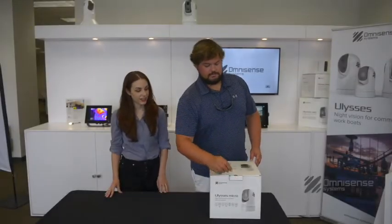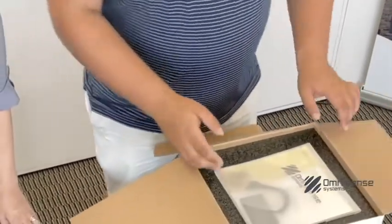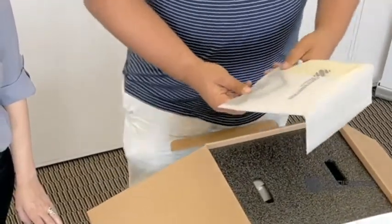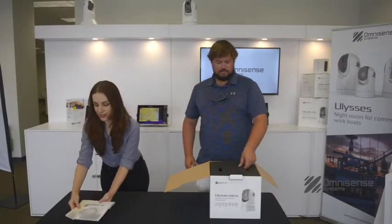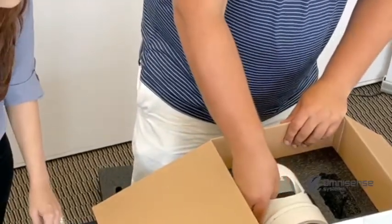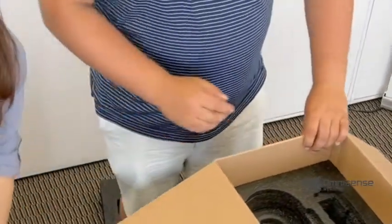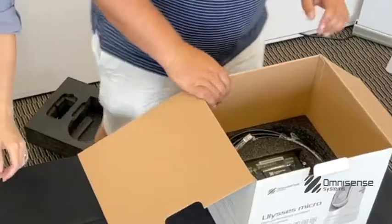Taking a closer look inside. Looks like we've got a mounting bracket template, we've got an owner's manual, a couple of zip ties, some mounting hardware, and a lens cleaner — microfiber lens cleaner. Wow, look at that. There she is.